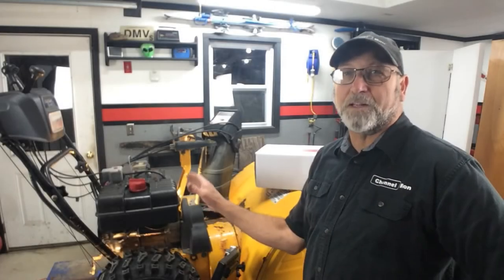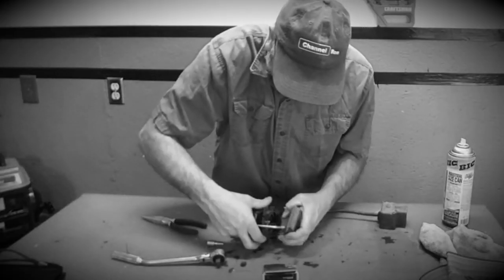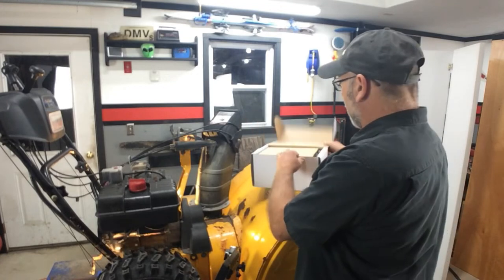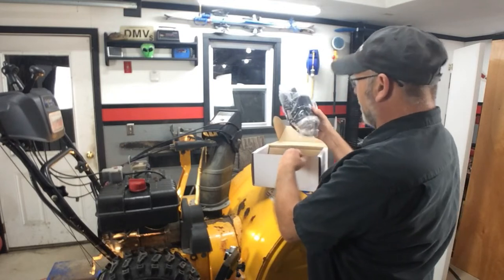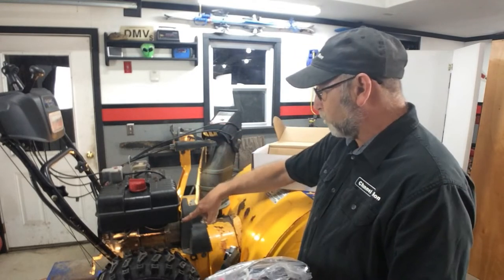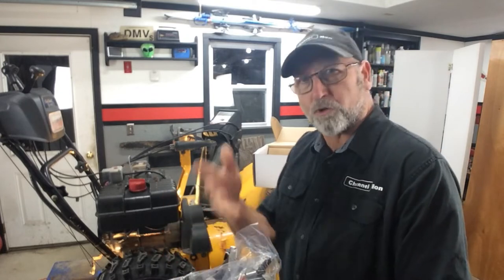Welcome back to the channel. I'm working on a Cub Cadet snowblower. This project started a while back where I took the starter off and tried to rebuild it, tried to clean it, put it all back together, and it still caused all kinds of problems. So I got tired of fooling with that and finally went out and bought a brand new starter. I really didn't want to do this, but I had no other choice. This starter is about $85 to $90 and comes with all the hardware you need, but we can reuse most of the bolts that are there. I'm just going to go ahead and pop that on — that's going to solve all my problems.